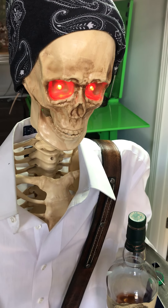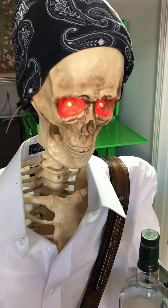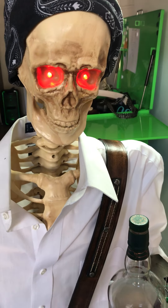Hey, Bull Duke with Bull Duke Leather coming to you here in the shop. This is my helper, George Bones here. He's going to display the Winchester strap. This is one of our best-selling straps here, and I'll show you why.